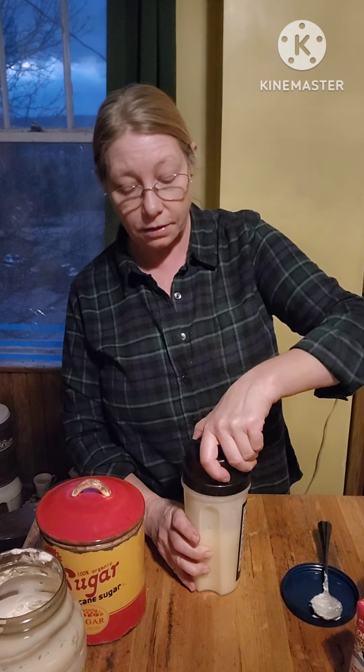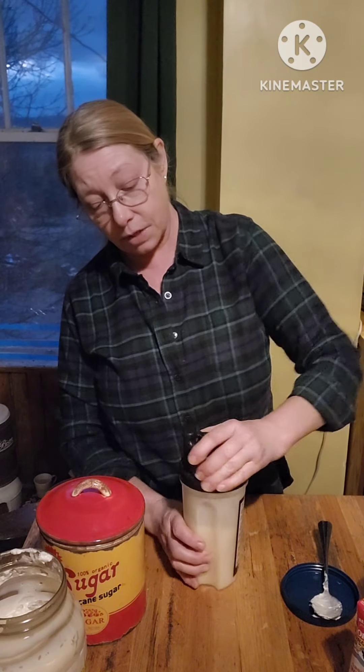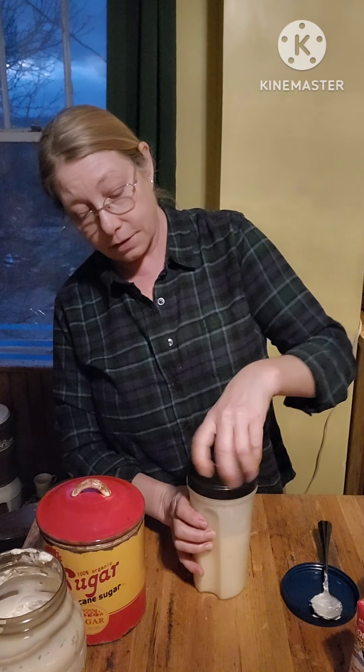I also put this on cucumber salad, and I'll put pepper and a little bit of salt in that when I do. I might decide to do that still. But this is a nice dressing that's all-around goodness. I'll be back in just a minute when I pour it over the coleslaw.